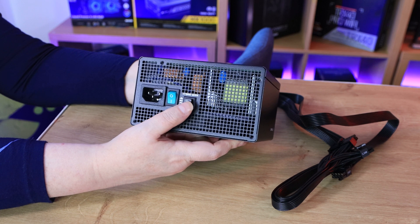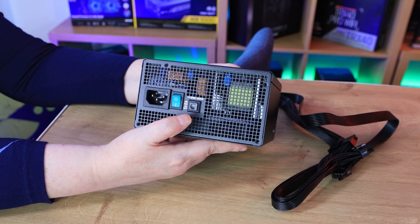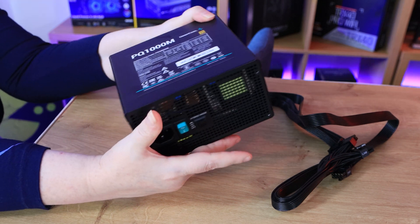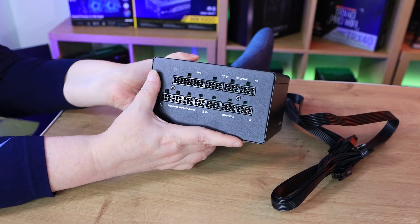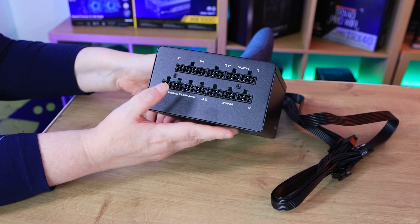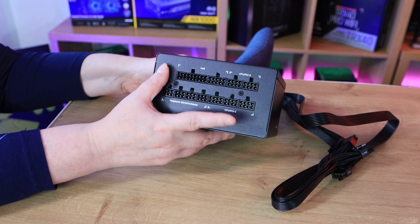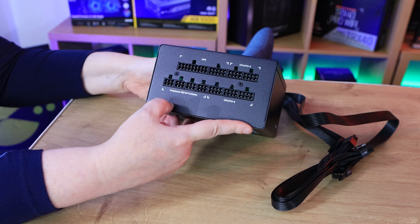When the hybrid mode switch is enabled, your fans will not come on straight away — it waits until it's under a little bit of load for silent performance. If we turn it around so you can see where the cabling comes in, this is where your 24-pin motherboard connection would connect, and you've also got your CPU connections and so forth.